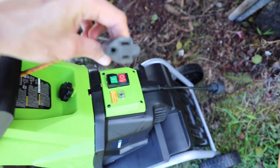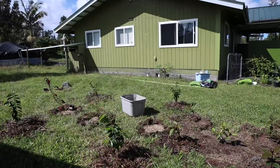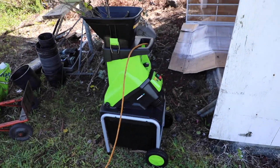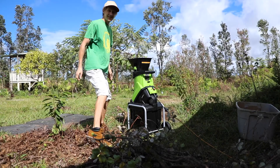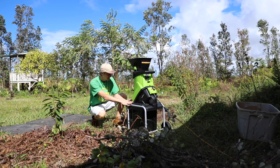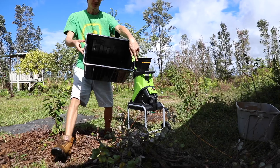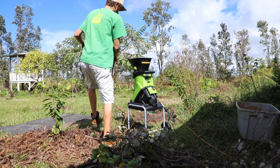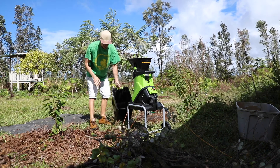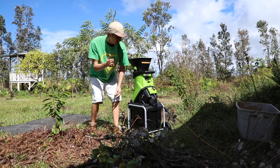I have it hooked up and I'm going to connect it to an extension cord. You want to make sure you're wearing proper safety gear. It also has this collection bin, which is pretty handy — pun intended — so this is where your finished mulch will go for collection, instead of just dropping it to the ground.